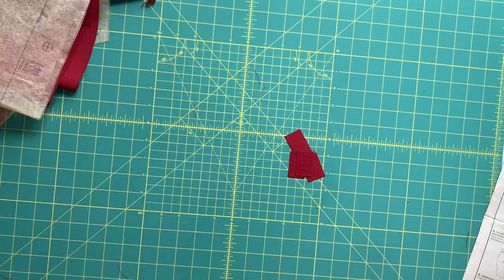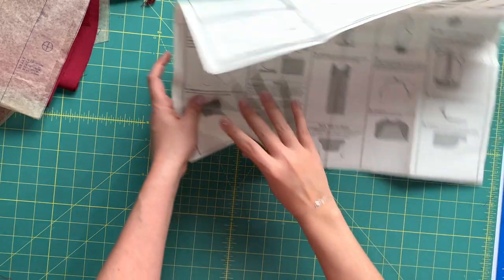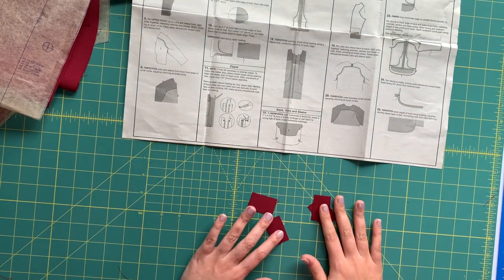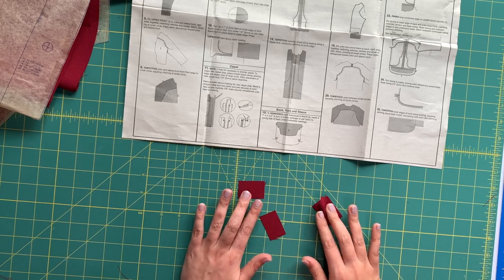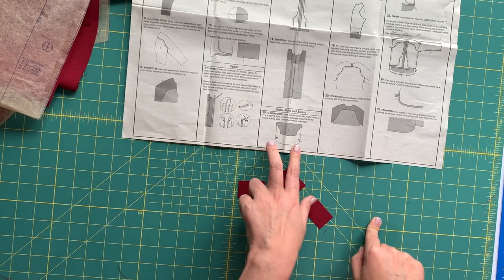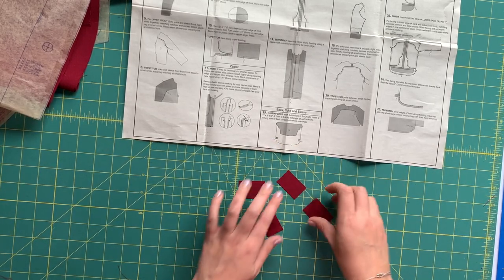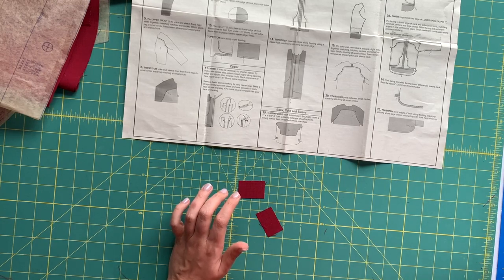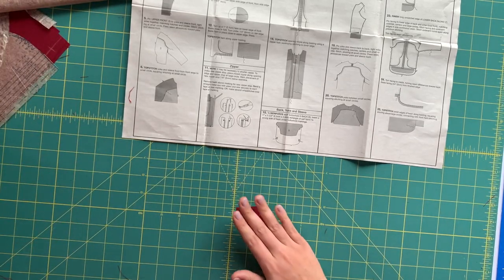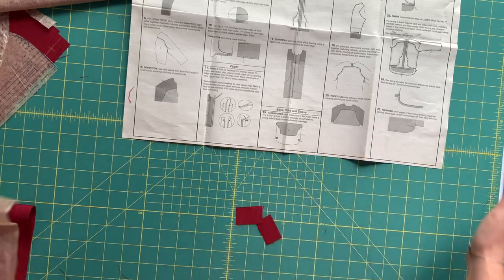The very first step for our back is to cut these little one-and-a-half by one inch squares. You're going to need one for each buttonhole. We've got two buttonholes on the back and two buttonholes in the hood, so I'm going to set these aside and keep them close by because the hood is our next video.